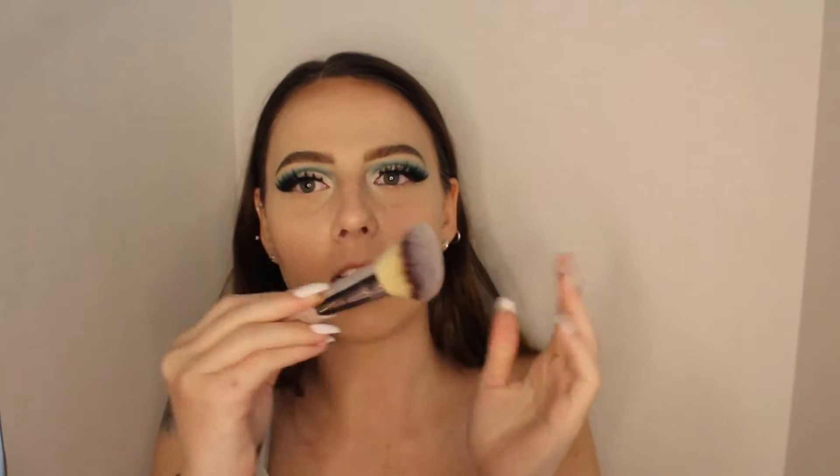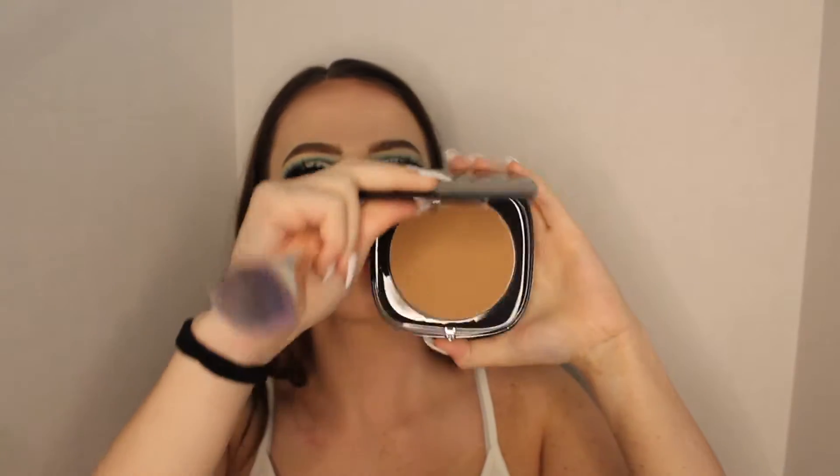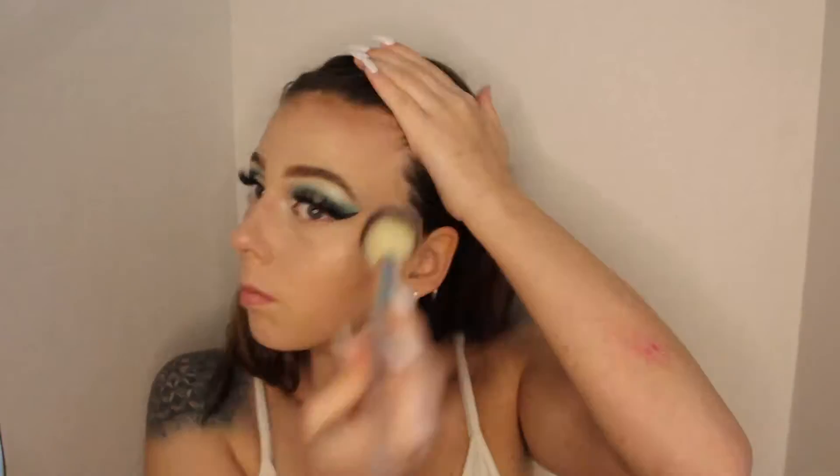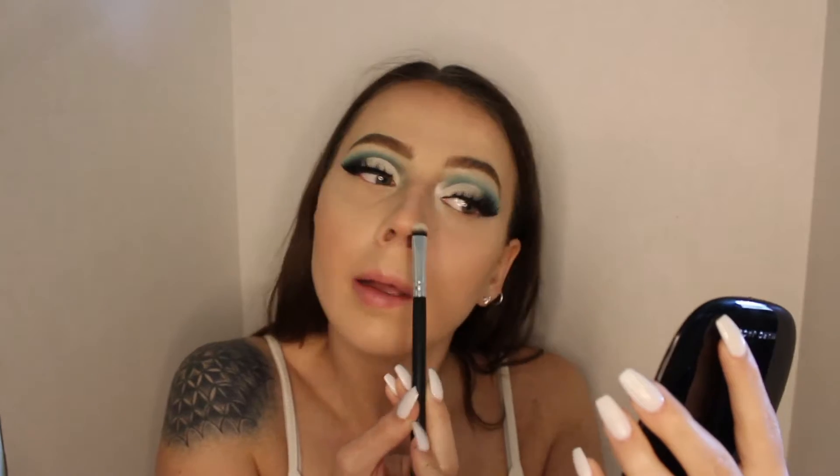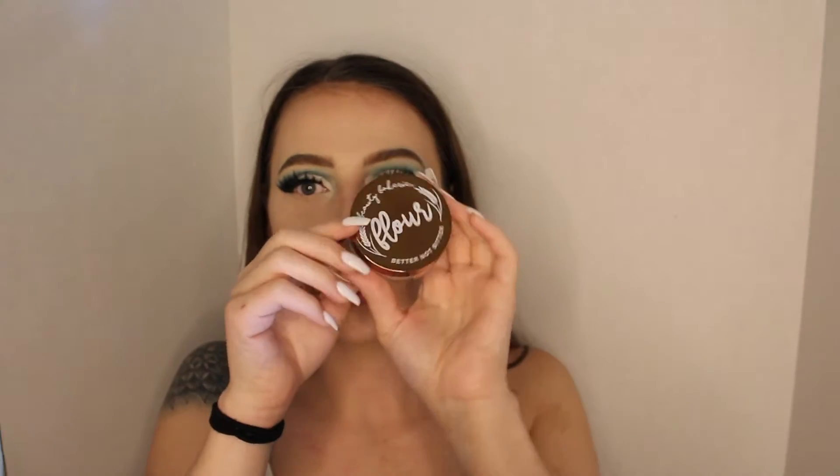To make sure our eyes don't crease we're going to quickly go in with the Pixie Flawless Finishing Powder — we're going to take this Morphe bullet brush and pat so we don't move the cream product. Then I'm going to take this angled IT Cosmetics blush brush and take the Marc Jacobs Tantastic bronzer. We're going to take this little rounded oval brush and do the nose.